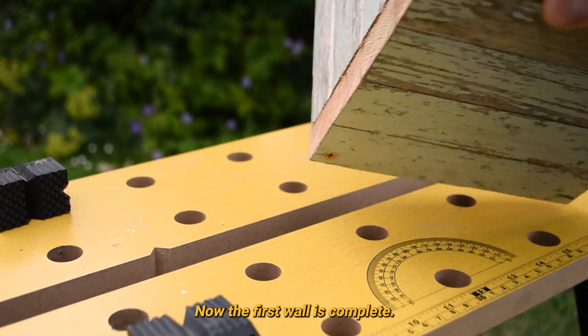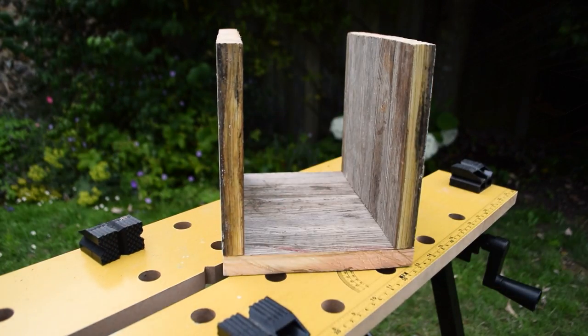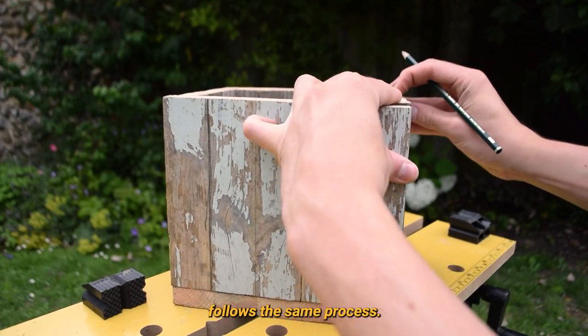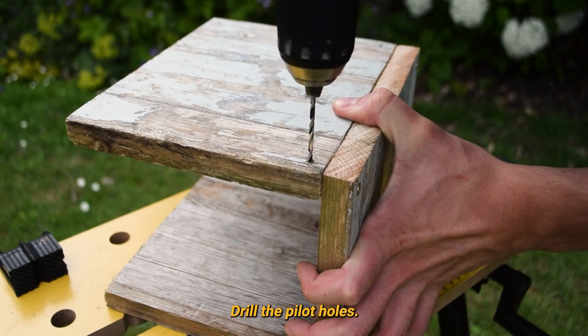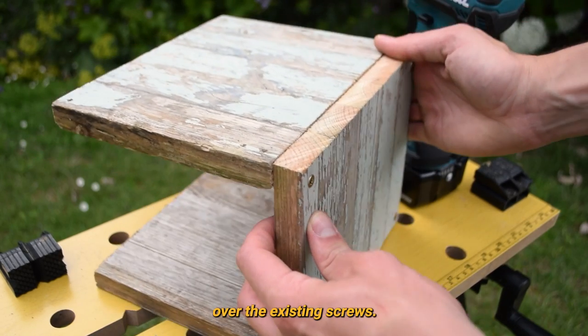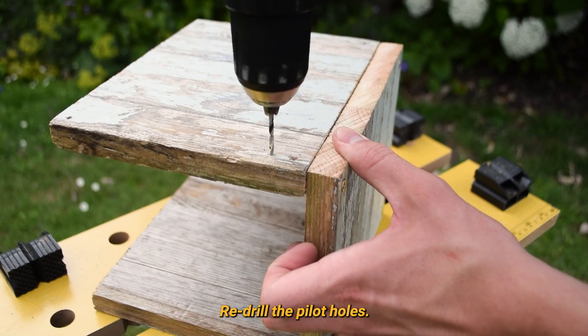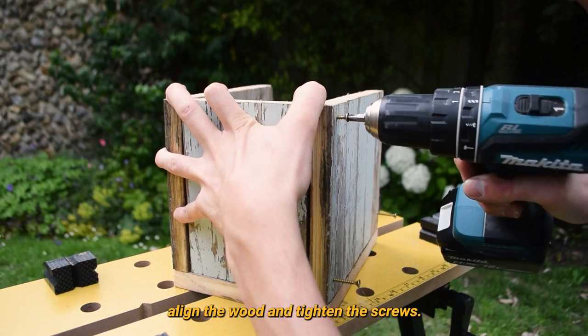Now the first wall is complete. Repeat this process for the other long wall. Fitting the other wall pieces follows the same process: mark the pilot holes, drill the pilot holes — realise you drilled the pilot holes in the wrong place and that they're crossing over the existing screws — redrill the pilot holes, add the screws, align the wood and tighten the screws.